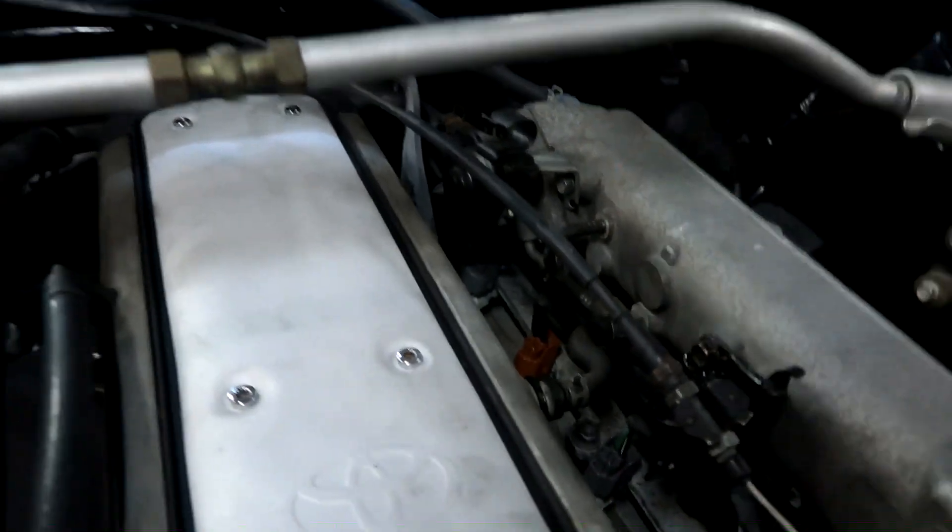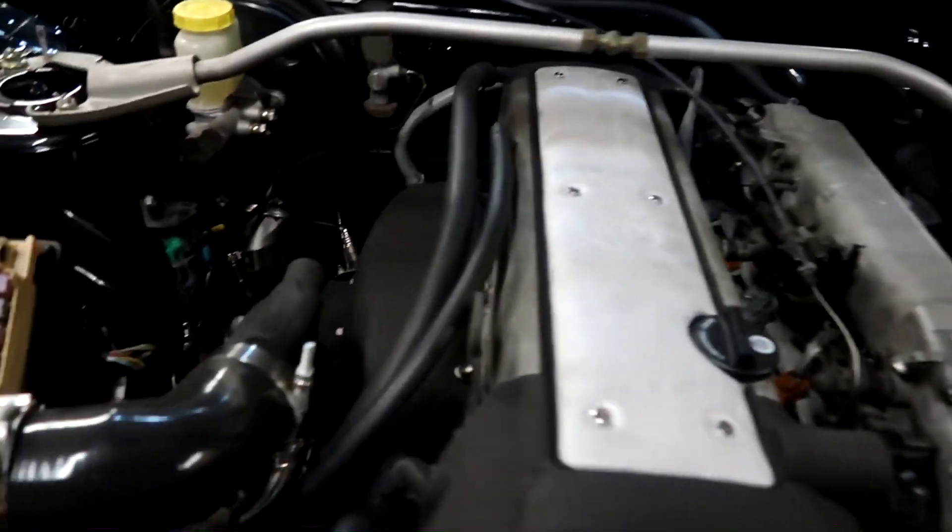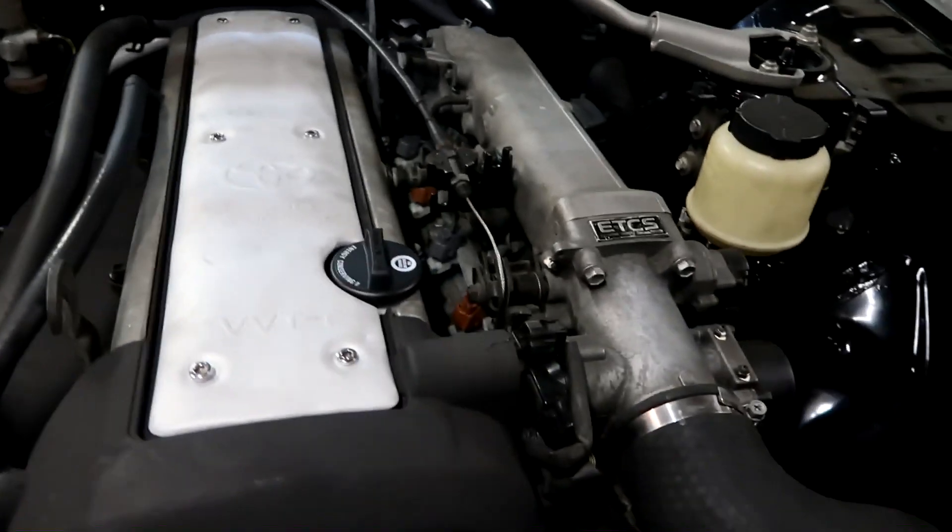Well, there you have it - everything is running so far. There's still a lot to do before I can actually get it driving. Definitely need a map. Definitely need to make the block-off plate for the idle, because it's idling around 5,000 RPM, Nils was saying. So we've got to do that.